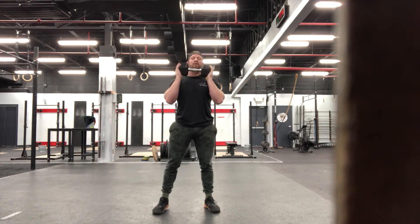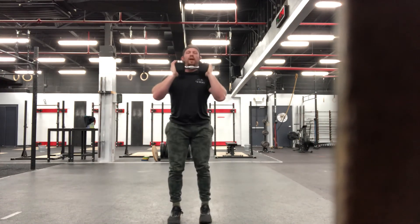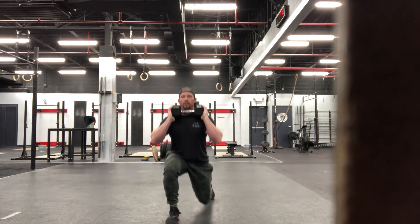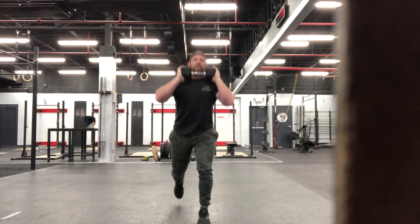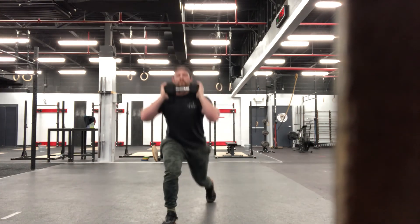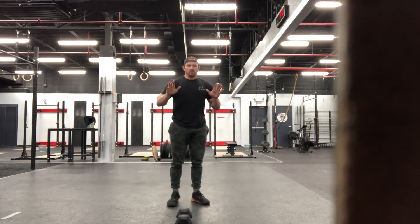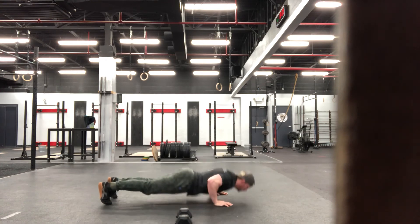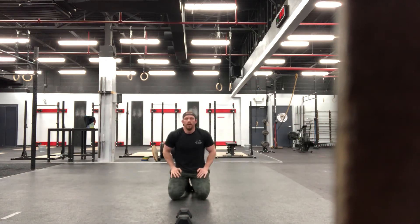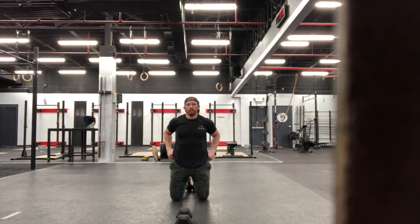Hit all eight on that other side. Once we're through those, moving on to those reverse lunges. Nice and tight with the core, driving through that heel — not letting your knee drive over your toes as you step back. Once we're through those 16 reps, eight on each leg, dropping down for our push-ups. Bang out 16 of those push-ups. Rest one full minute, and then pick right back up with those ISO lunge. Let's go.